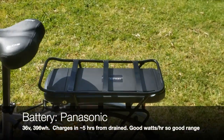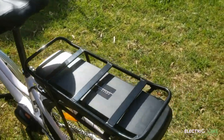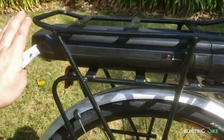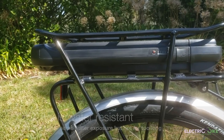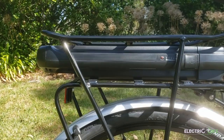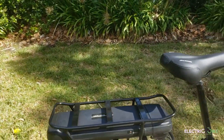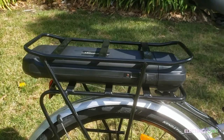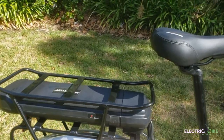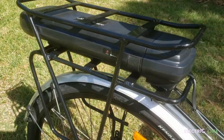The battery is 36 volts Panasonic, 396 watt-hours, embedded in the rear rack. From what I can see it is water resistant, not waterproof, so on a rainy day it would be okay for a little while. But if you're planning a long ride you could potentially have issues with water getting into the system, which is not something you want to experience while riding.